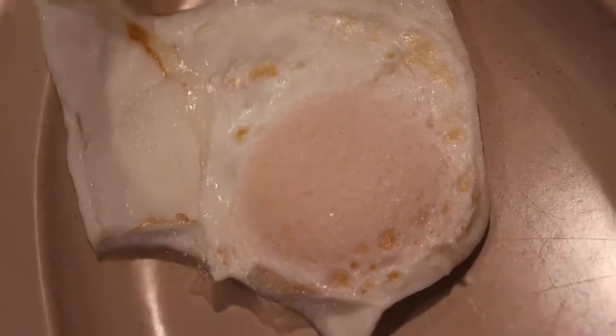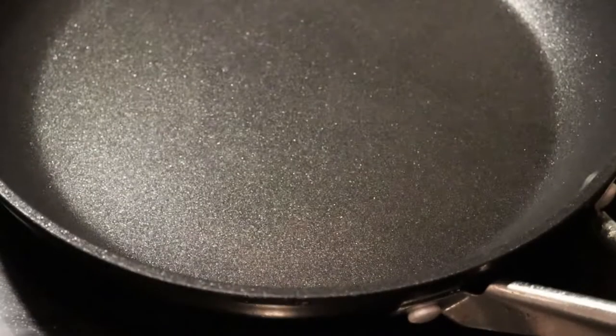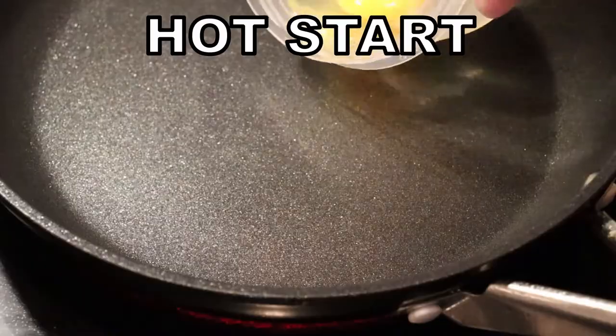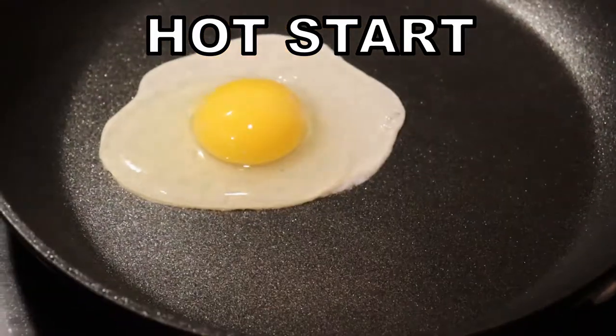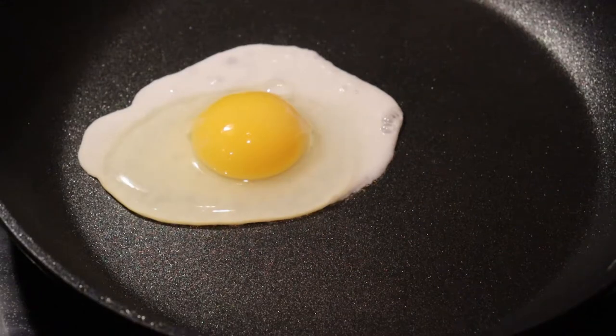One thing I would point out is don't use metal on these things. Sometimes they'll advertise that you can use metal, but just don't do it — it's not worth losing the pan over. Use silicone. Wood is even okay to an extent, as long as it's not super hard or has any grit or foreign elements in it.